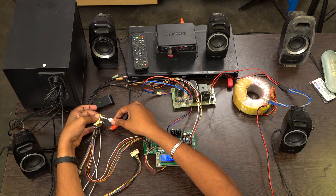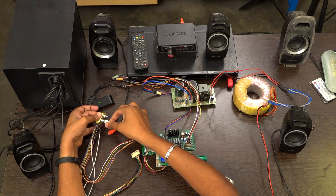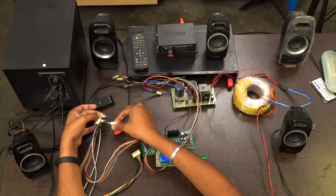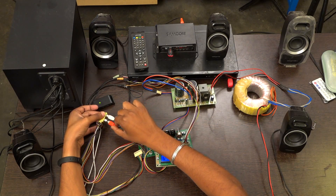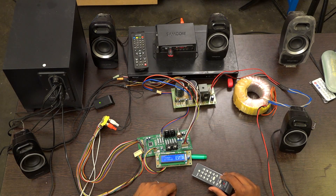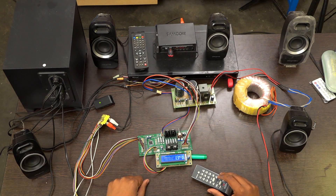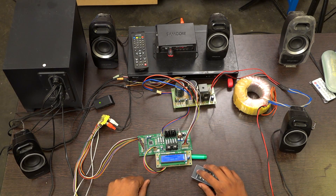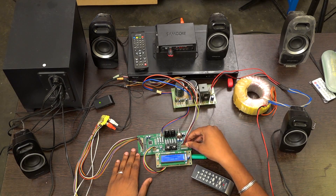The speakers are working. As we have seen, all the inputs have been checked and the board is working fine. Thank you, thanks for watching our video.